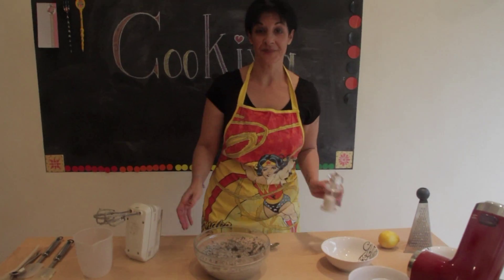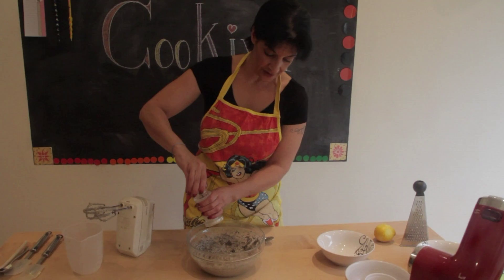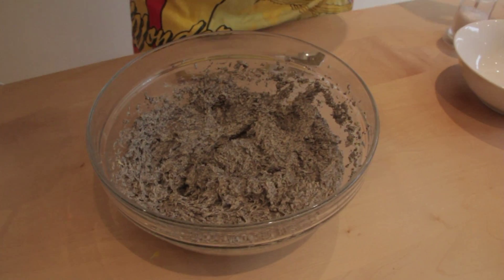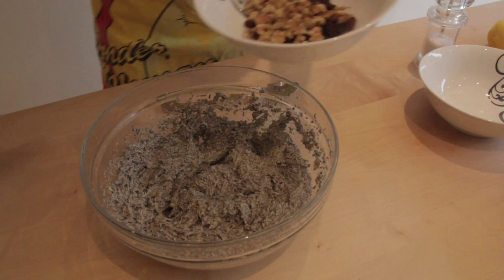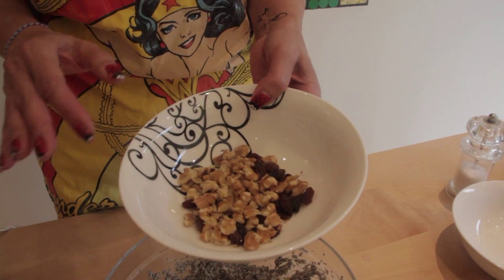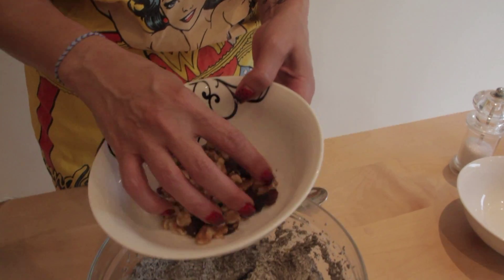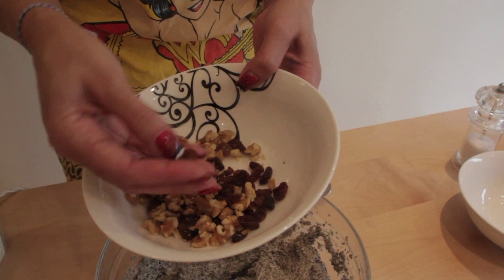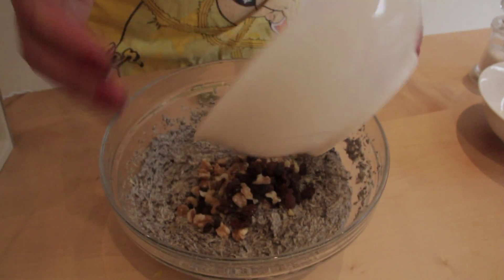The last bit is a pinch of salt. Then 30g of nuts — any nuts you like — chopped, and 25g of sultanas or raisins, and I am going to fold it all in.